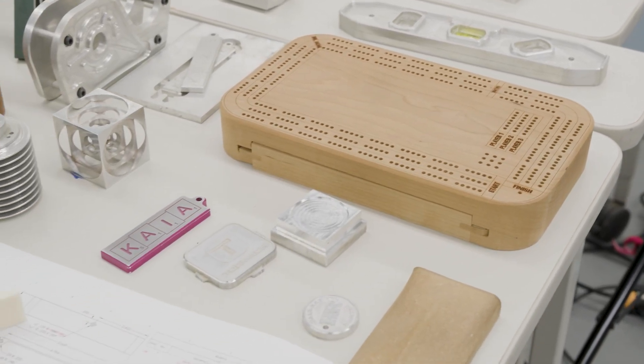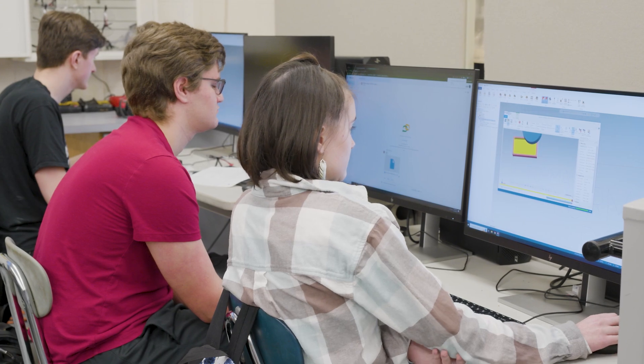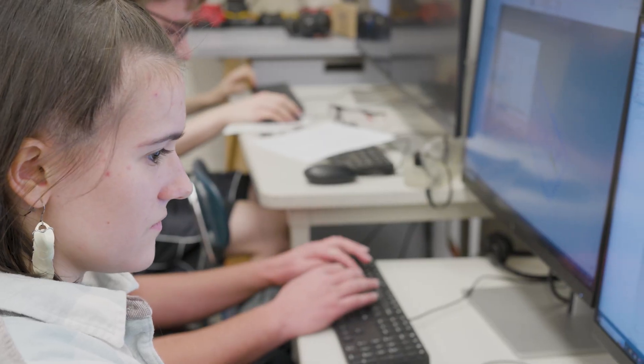Mastercam allows me to create parts of my very own design, letting me replace or even build my own creations. This has definitely been very helpful in finding out what I want to do later in life for a career, because I was struggling a lot to figure that out. It's definitely helped me lean towards a passion that I never thought I would have.